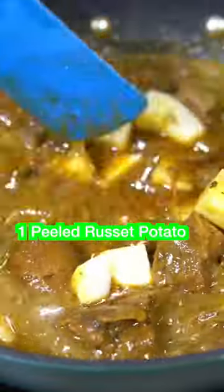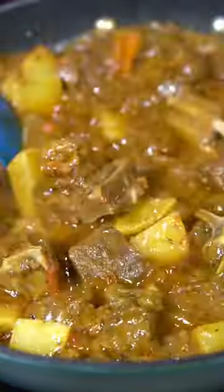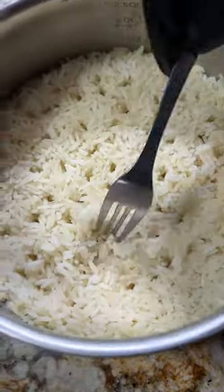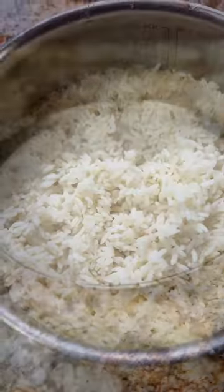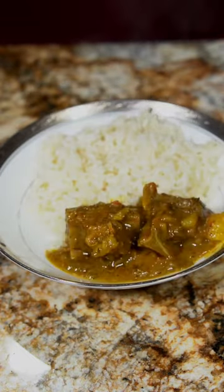Once the goat meat is nice and tender, add your potatoes. Give it a final taste and add more spices if needed, then give it a mix. Get your rice and make sure it's nice and fluffed up. Go ahead and plate up your food — add all the goat meat you want, because it's your house, your rules.